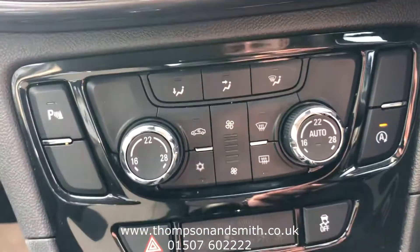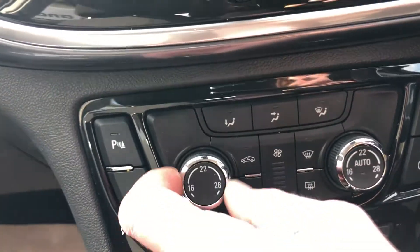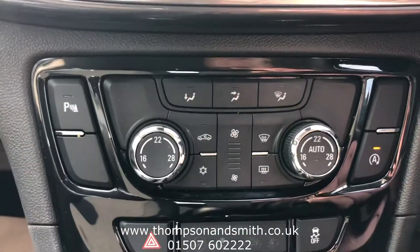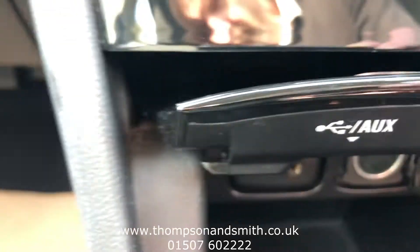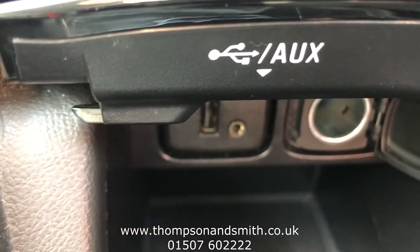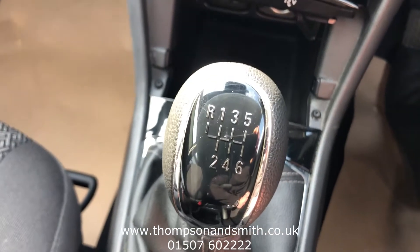We've got dual zone climate control here where you can pick the temperature and have it a little bit different on each side for the driver and passenger. Coming down as well, you'll see the auxiliary, USB, and charging socket. It's a six-speed manual on the 140 PS engine, and we've got the cup holders too.